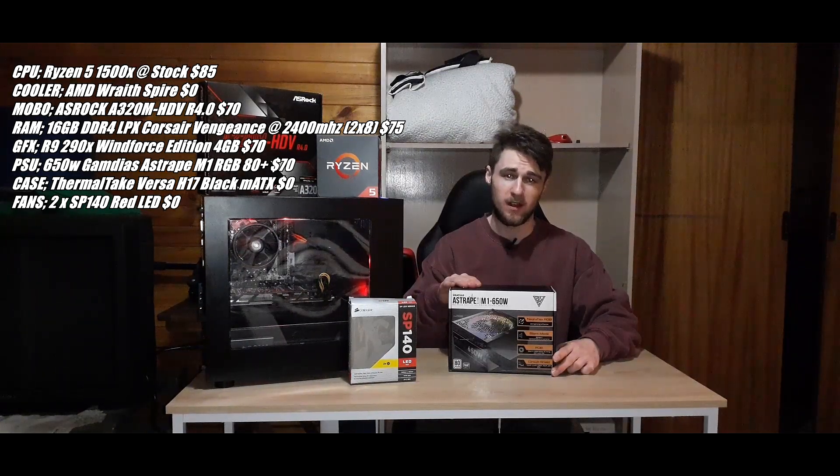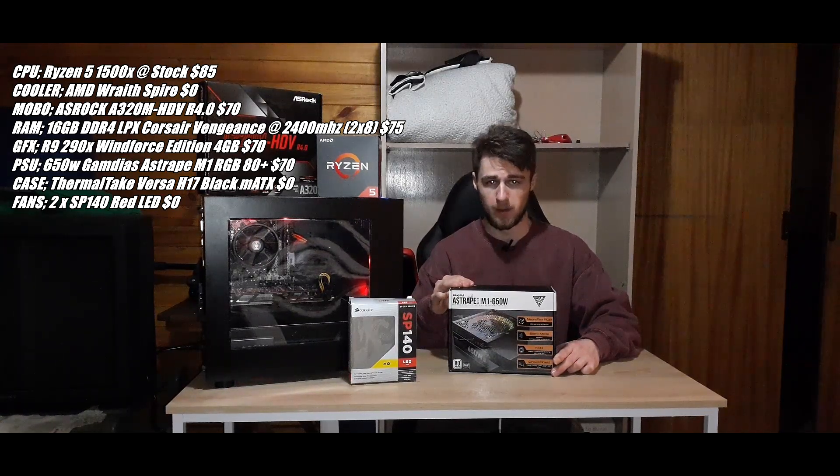Next up the power supply: it's the Gamedius Astrap M1 650 watt power supply. It's RGB — because that gives you extra frames — and it's 80 plus certified. I really hope I didn't butcher that name. I picked this up for $70 as well.